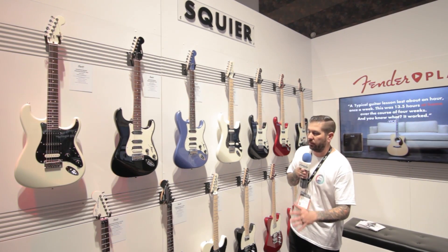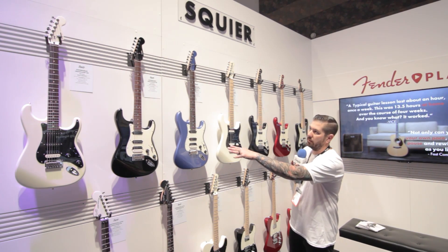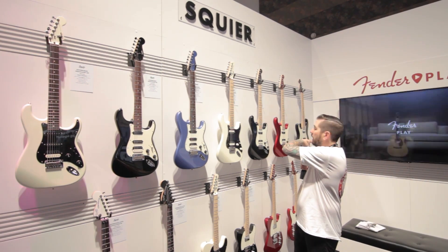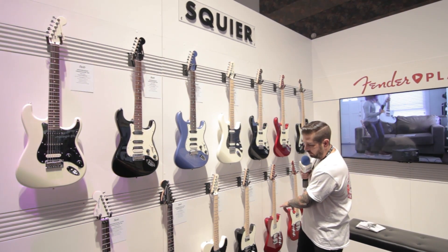What we did here was we kind of catered to a little bit more of the modern player. So what you'll see over here is you've got your Contemporary Strats with a Hum Single Single setup, Strats with Hum Hum, left-handed versions in the same guitars, and Teles with Dual Hums down here.